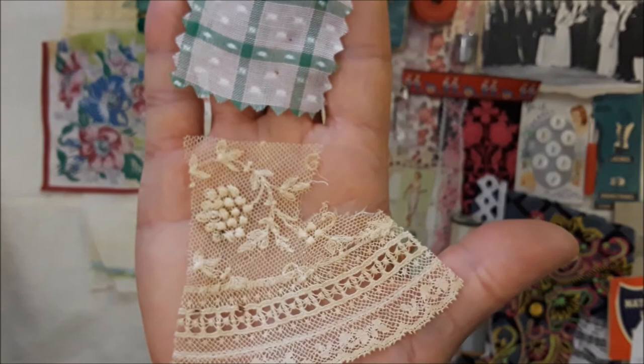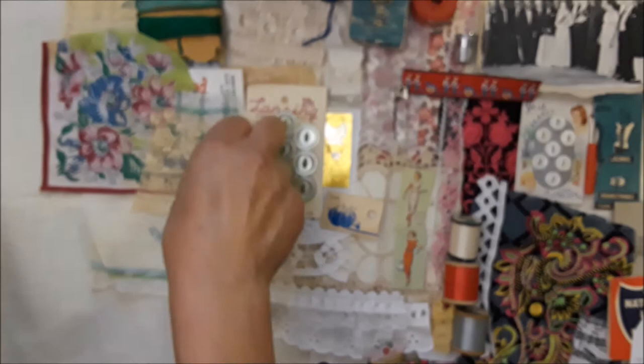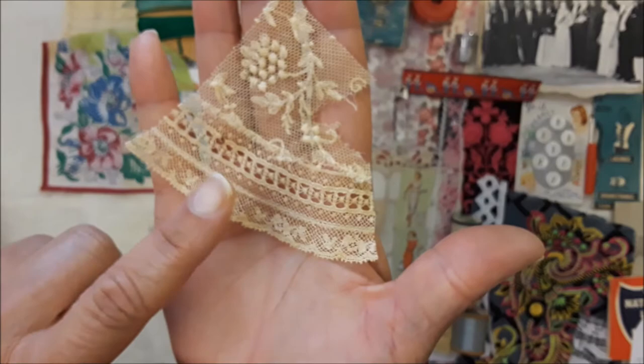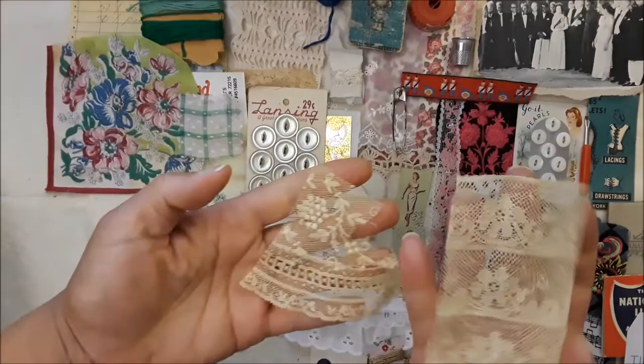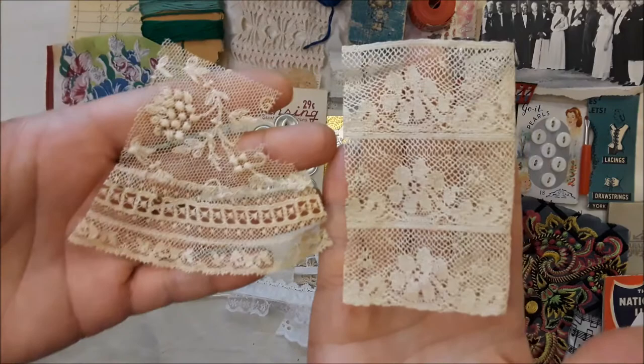And that's part of that other lace — I think this was a doily or a collar. My mom's calling me, hang on. Okay, so there's this piece, and this is really pretty and antique — this is antique, and so is this, and that here. Very beautiful pieces.